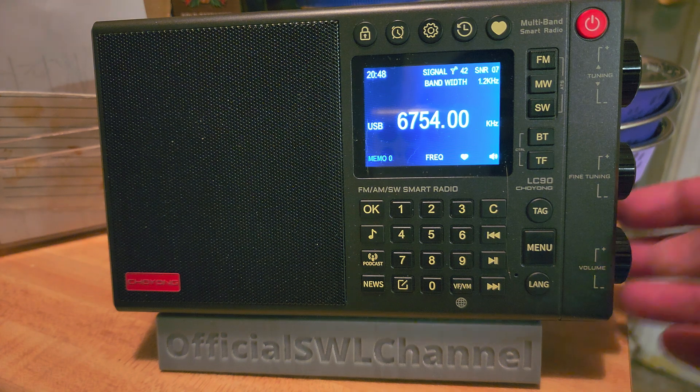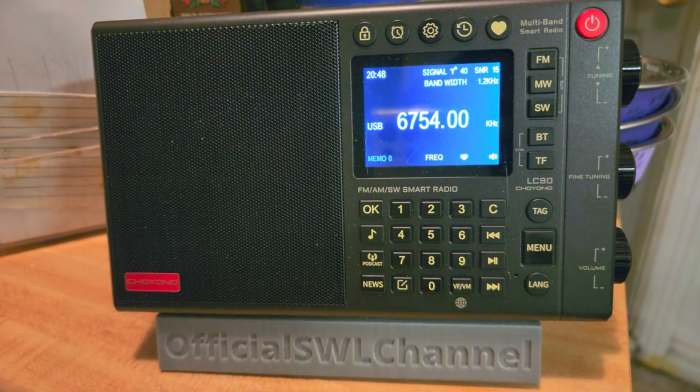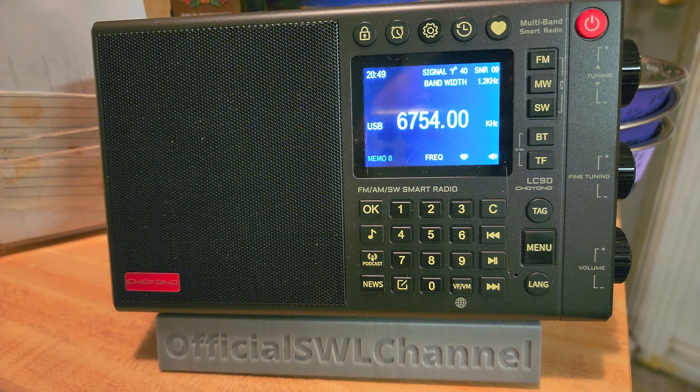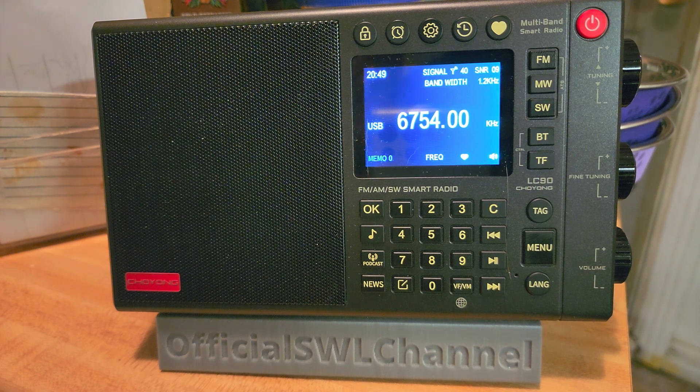So this is a single sideband on the original LC90. Single sideband was not there, but with firmware upgrades they have added single sideband. This is kind of cool because with firmware upgrades you can change things around, make things better, and that gives a lot of power to this radio.